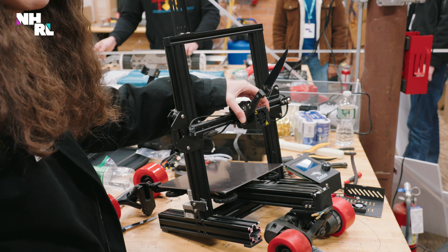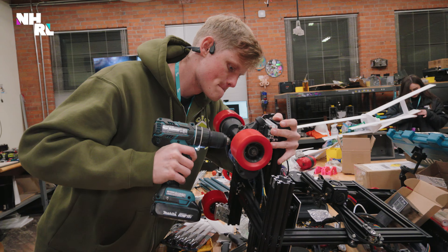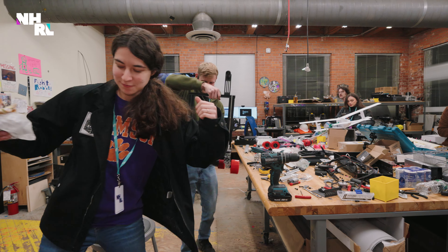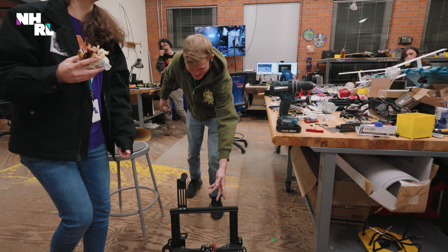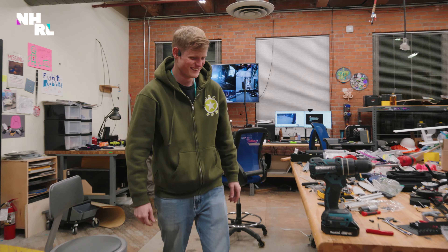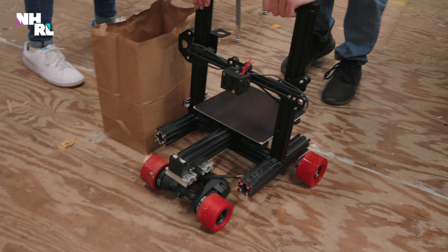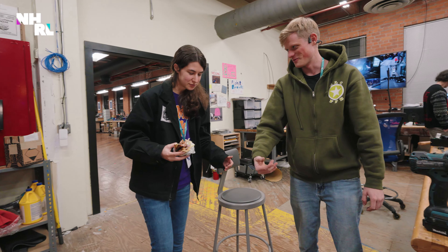No, I need to put the bottom one on first. I think that's a good stopping point for today. Live on — now you can take your printer, you cursed being. You can walk your printer.